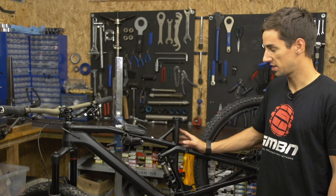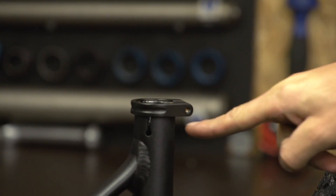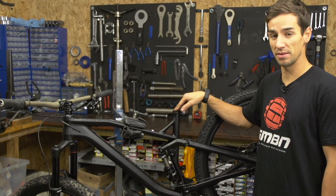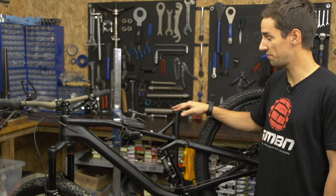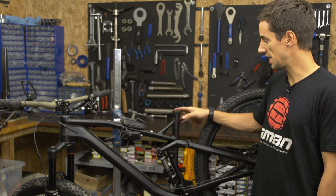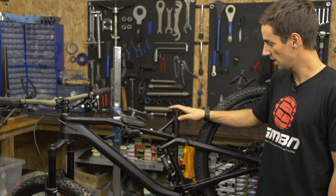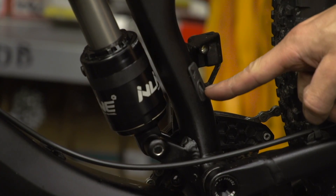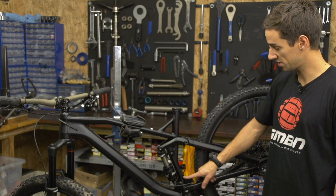There are a few things to think about when buying a dropper post. First, make sure you get the right diameter for your frame. They do come in limited sizes, so that's one of the disadvantages of dropper posts — they might not fit older frames. You might possibly be able to get a shim to make it fit, but check that first. My frame is designed to use an internally routed post, like a RockShox Reverb Stealth, so that's what I'm going to use.